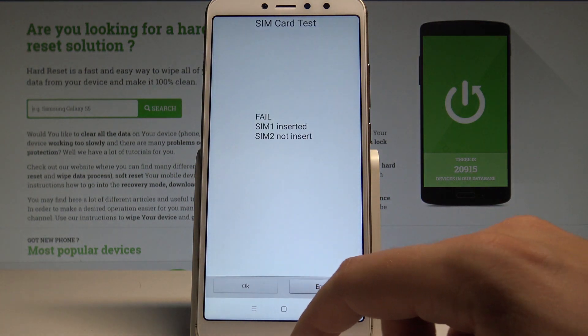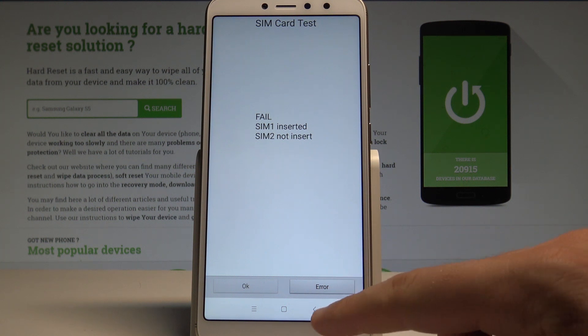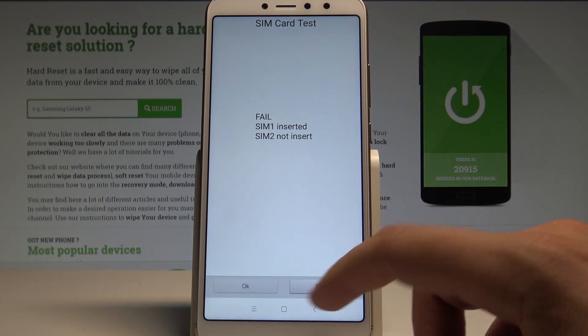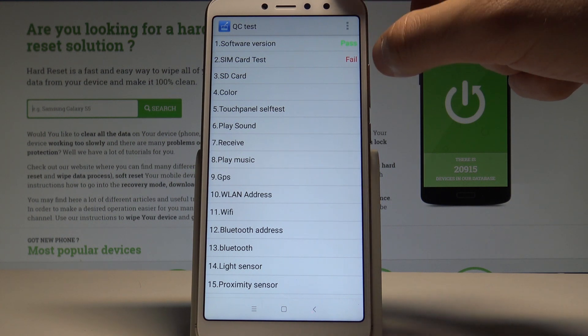Let's choose OK right here. You can also run the SIM card test. If everything is alright, tap OK. If not, choose Error. And as you can see, if you tap Error you get the results here.